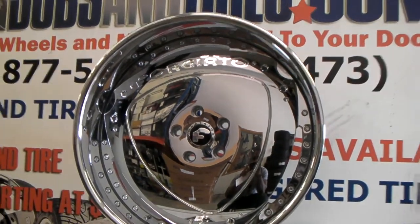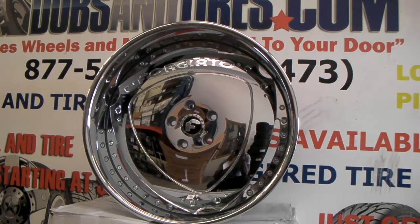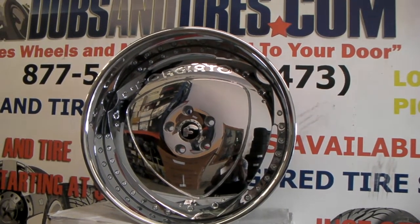You can find these online at DubsAndTires.com or call us at 877-544-8473 and we can get you a pair of Forgiato for some of the best prices you'll find anywhere. This is your boy KB from Dubs and Tires TV signing off.